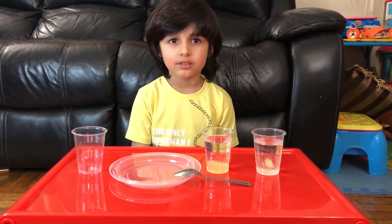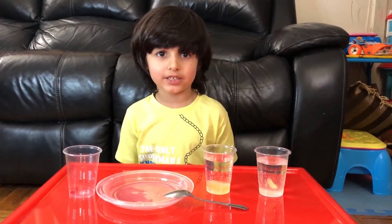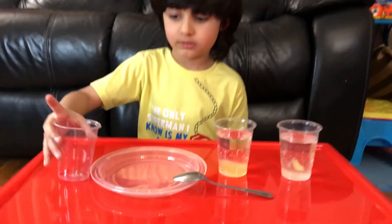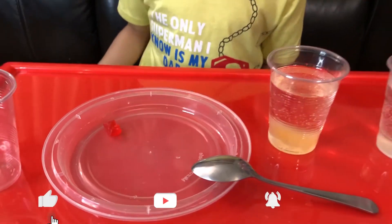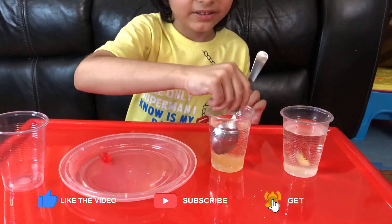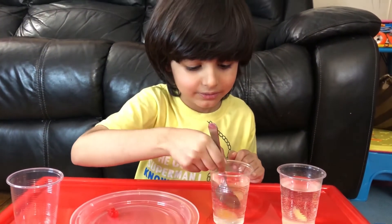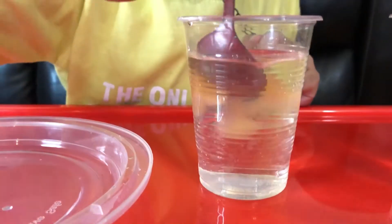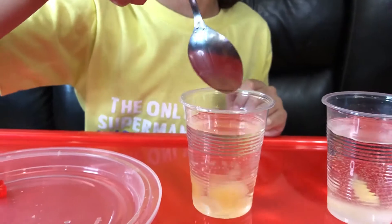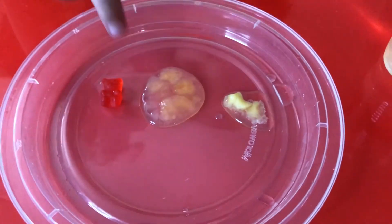Welcome back — today is the next day! Let's look at the regular bear — nothing happened. Now let's see this bear... oh man, is it ice? Oh what did I see — it broke, it broke!